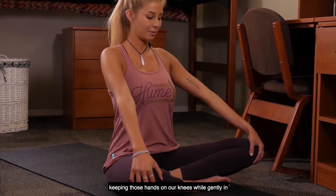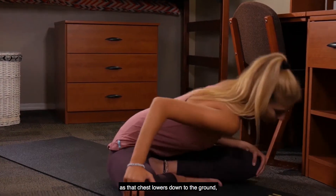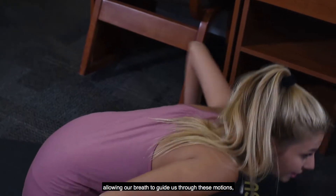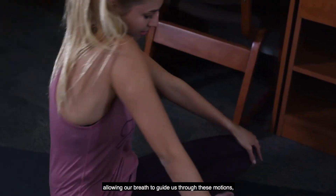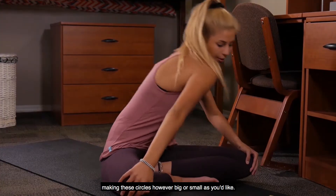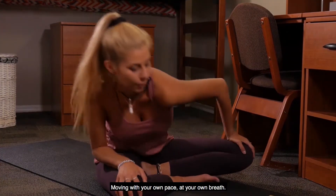Keeping those hands on our knees, we'll gently inhale as that chest lowers down to the ground, exhale as we round that spine back, allowing our breath to guide us through these motions, making the circles however big or small as you'd like.